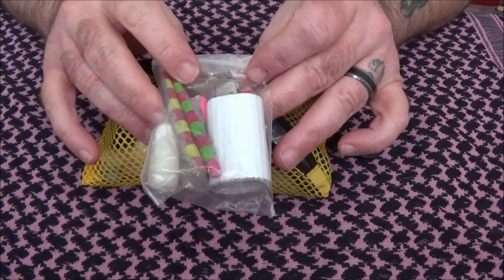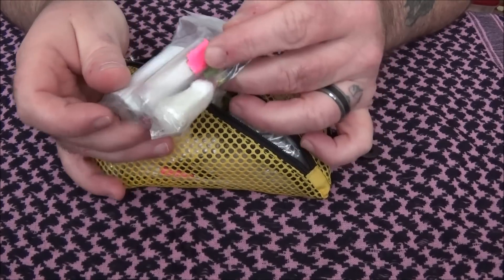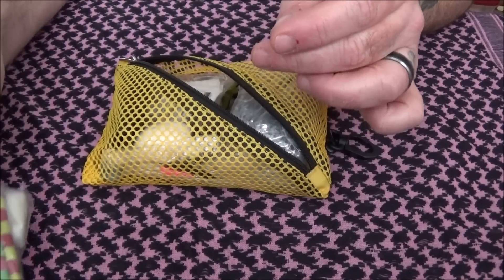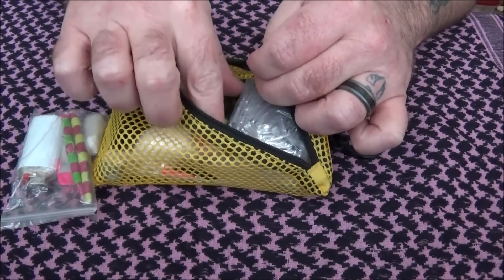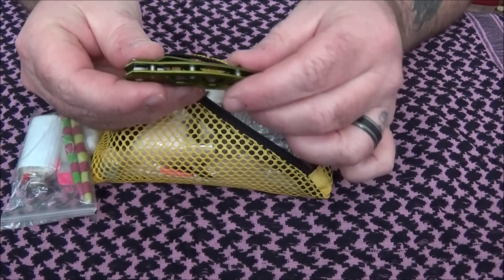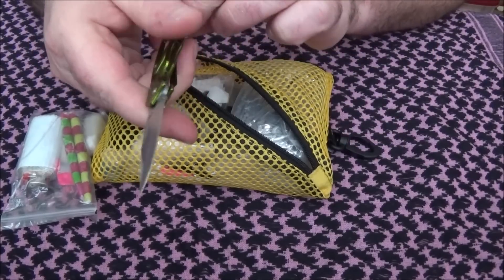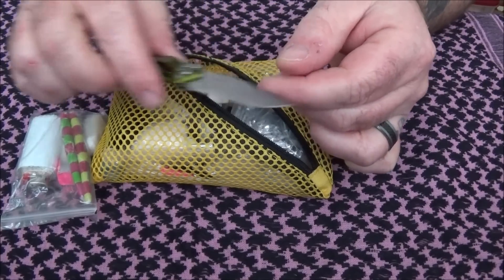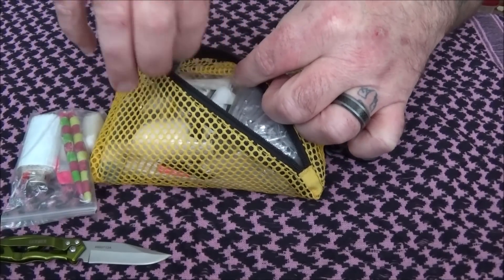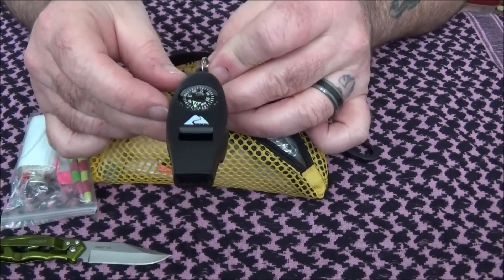First off I have a lighter with some duct tape, two little birthday candles, some cotton ball with wax, and some matches. I have a small Gerber knife — nice and sharp.